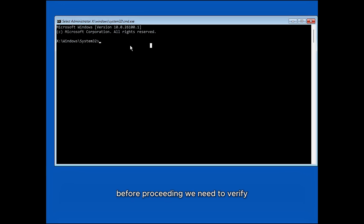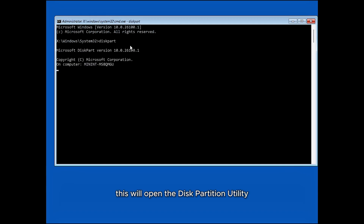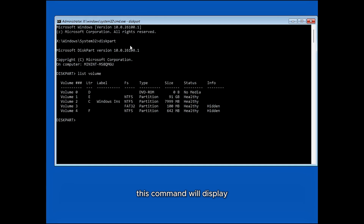However, before proceeding, we need to verify the correct drive letter assigned to the partition. In the Command Prompt, type 'diskpart' and press Enter. This will open the disk partition utility, which is used for managing disks and partitions. Type 'list volume' and press Enter. This command will display all the partitions on your computer, along with their respective labels and assigned drive letters.